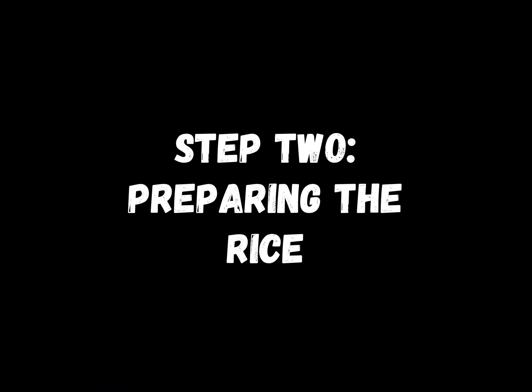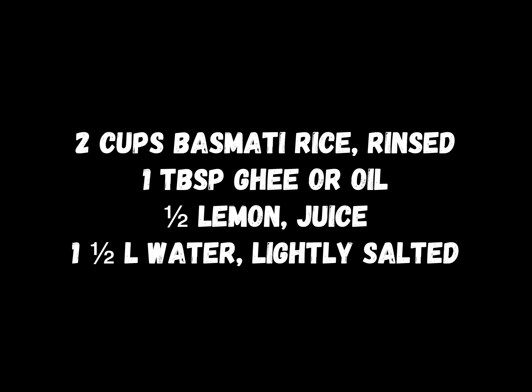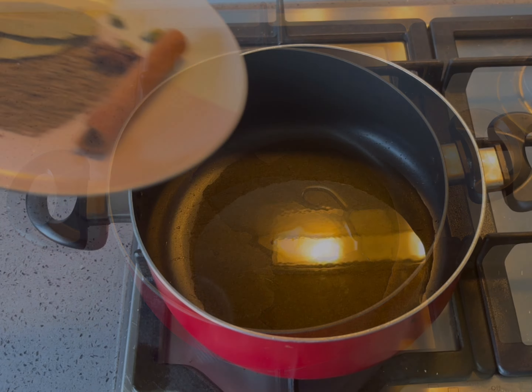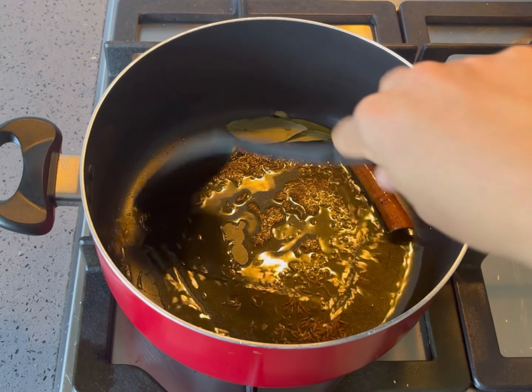We will now prepare the rice using the following ingredients. Heat the ghee or oil in a large saucepan and sauté the whole spices until they're fragrant.